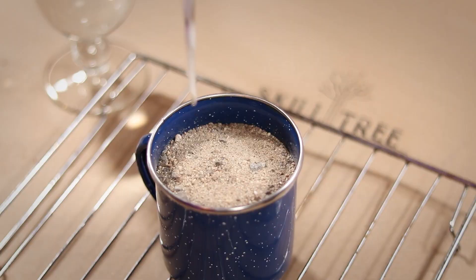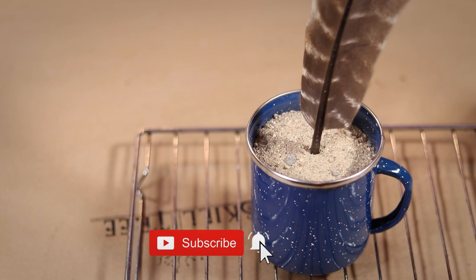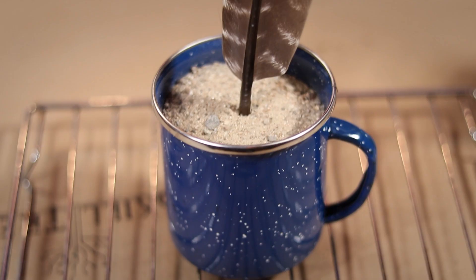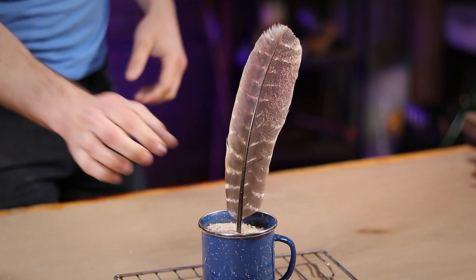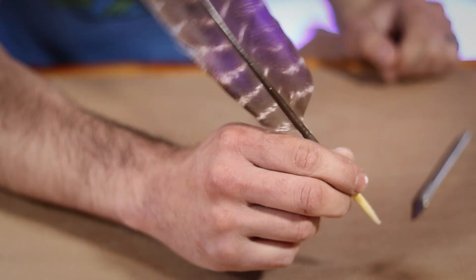Next, you're going to need a container full of play sand that's been heated to about 350 degrees. Then remove your feather from the water and stick the writing end into the sand. To heat my sand up to this temperature, I just put it in the oven at 350 degrees for about 15 minutes. Now you're going to want to leave your feather in the sand until it completely cools, or about two hours. This tempering process helps to harden the quill, making it last longer.